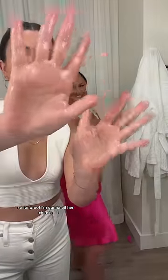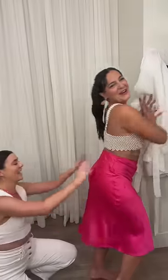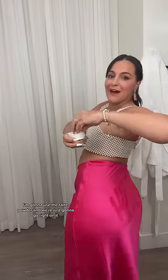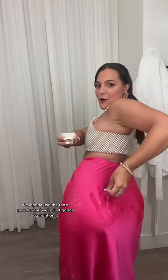I have some haters who don't believe that this Tarte powder got out the oil on my satin dress from yesterday. So for proof, I'm gonna oil her cheeks and use the Tarte powder — we're just gonna go right on it.